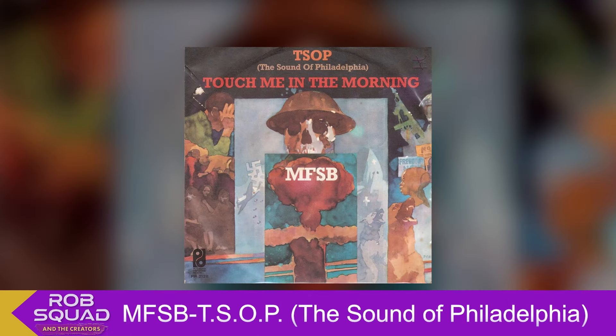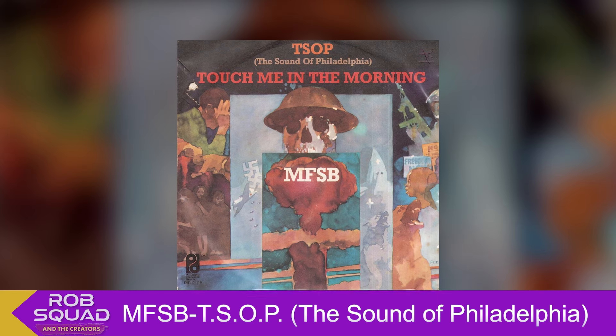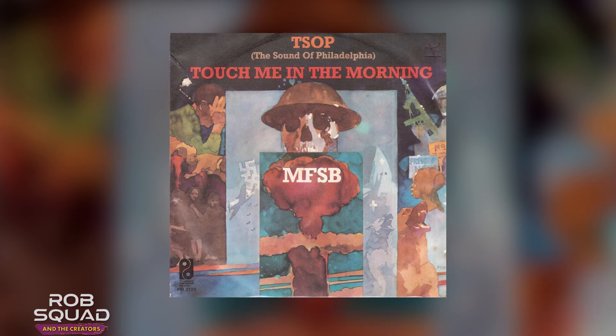This is the groove that I used on that. The other groove — this is from TSOP. Here's another groove that I use on the Spinners.